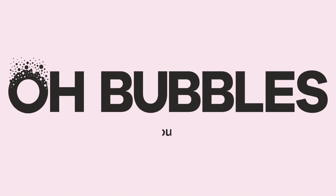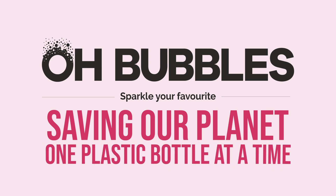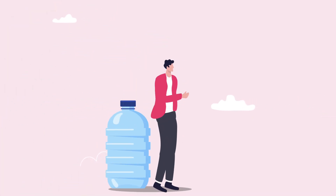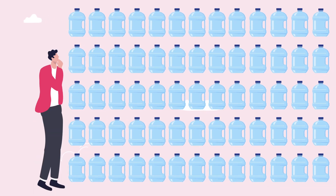We at O-Bubbles support the motto, Saving Our Planet, one plastic bottle at a time. Now, there's no need to carry heavy plastic bottles. Do you know, one CO2 cylinder makes up to 60 liters, and reusable cylinders have a lifespan of up to 40 years?